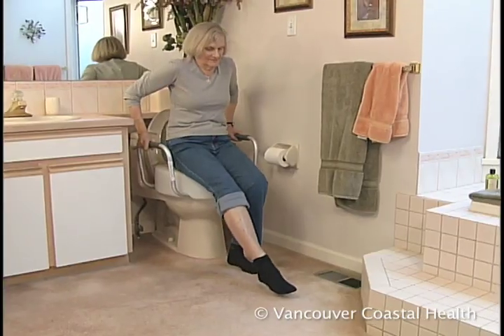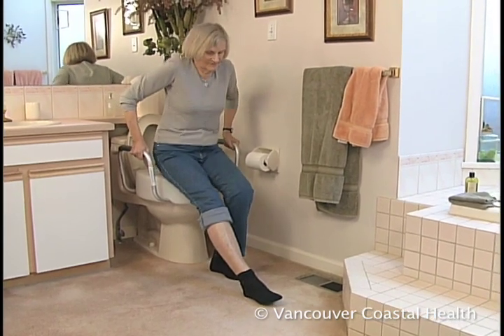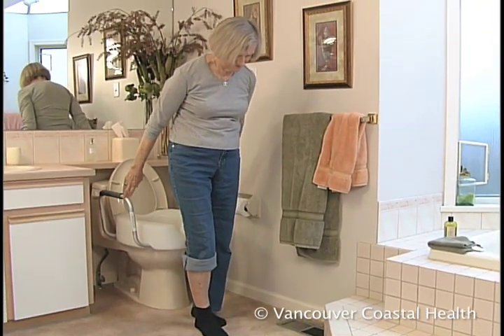If you're not using armrests, the bathroom countertop should be close enough so that you can push up from it to stand.